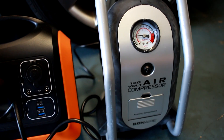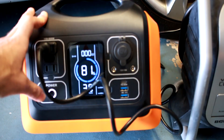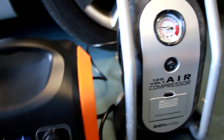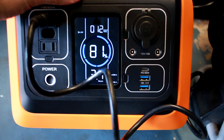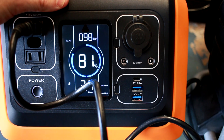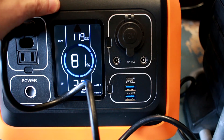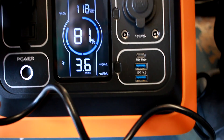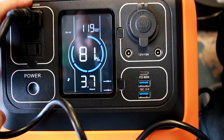Now in a useful camping or survival situation scenario, we've moved to the garage. I'm going to try running this 120-volt air compressor off the OUPS portable power station. With 81% charge I'll turn it on — it's peaking at about 120 output watts and the station is doing quite well, showing 3.7 hours remaining.